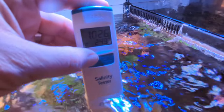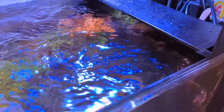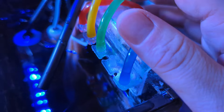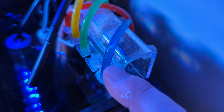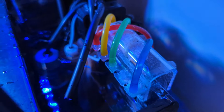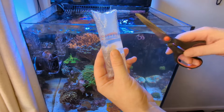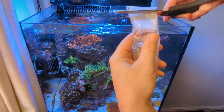Another job I always do when I maintain it is check on my dosing lines - I'm just checking if they're blocked, making sure they're not blocked, and I'll do a little flow calibration just to make sure they're working properly before I finish up. I'm going to put some copepods back into the reef - I do this every four weeks, not every week, but it's good practice.